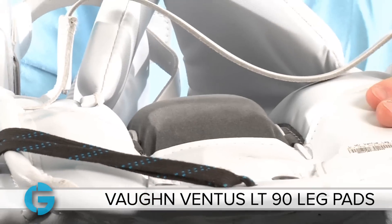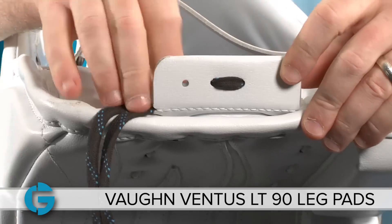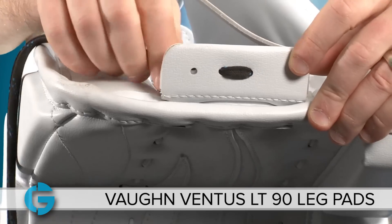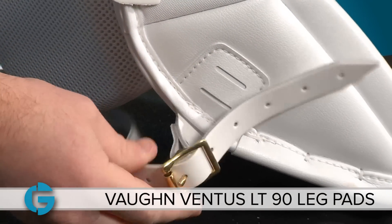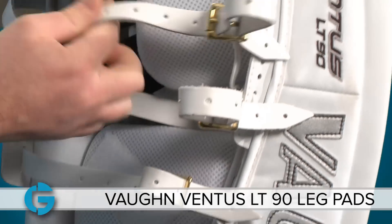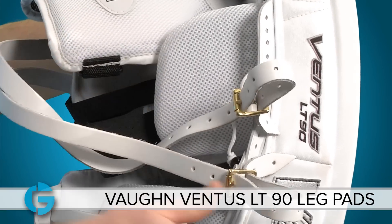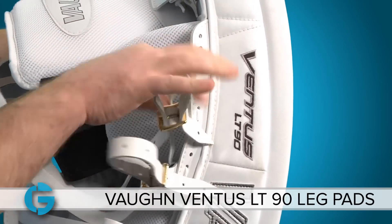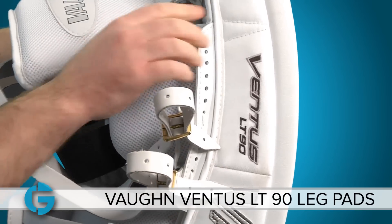The boot channel on the Ventus is also pretty shallow. The standard setup comes with a toe tie, and there's an offset hole option if you want to wear the ties a little farther in. The stock strapping setup consists of a leather boot strap, two leather calf straps, and two straps at the knee area. There's also a very long leather adjustment tab so you can move the buckles either higher or lower, or remove them completely if you don't want them.